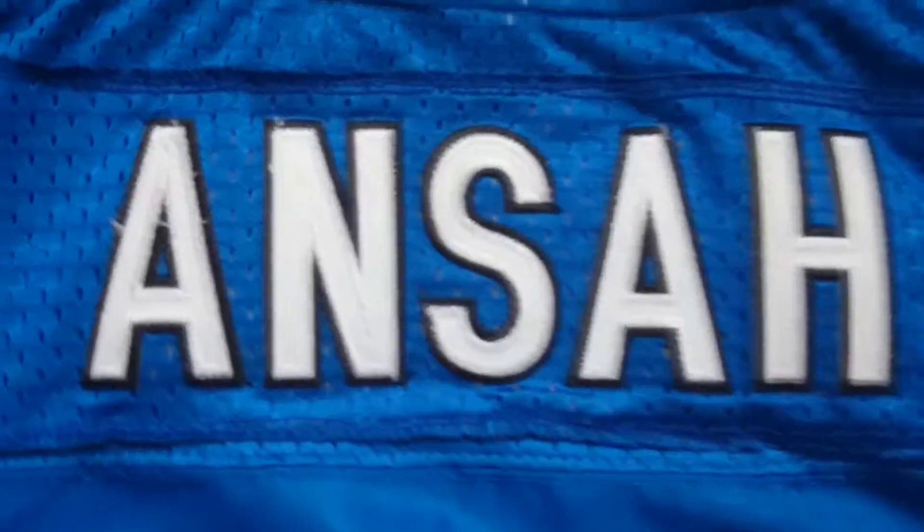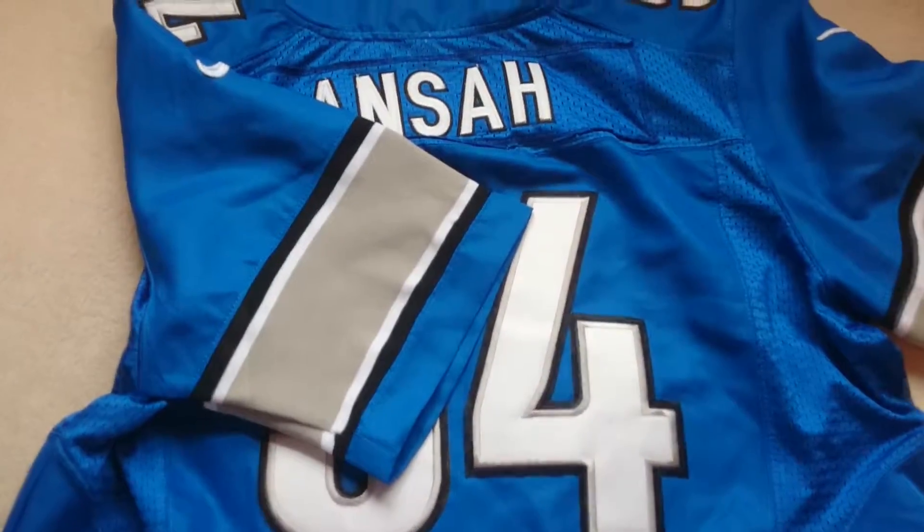Flip it over and same thing — everything is all stitched on: Ziggy Ansah's name and the number 94. Overall I really love the jersey, it's really top quality and all stitched, so I definitely suggest it.